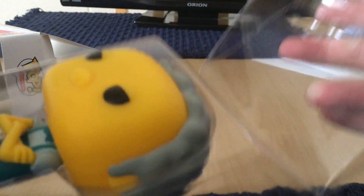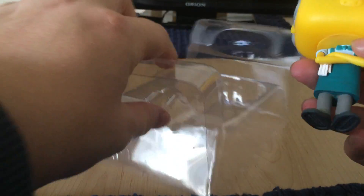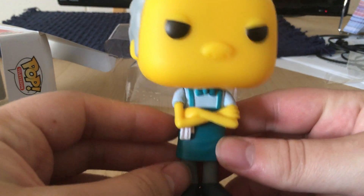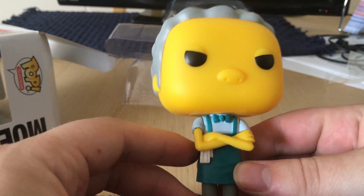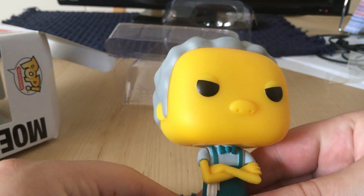He does not have prongs on these, so that's the sad part, but he does stand up on his own. And that's pretty much him. Good details with the eyes and his hair — obviously it's great because he is an old man.